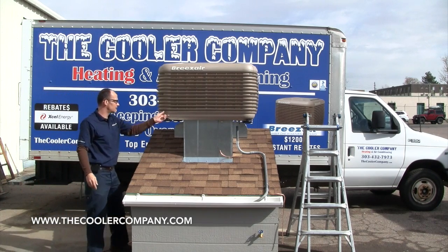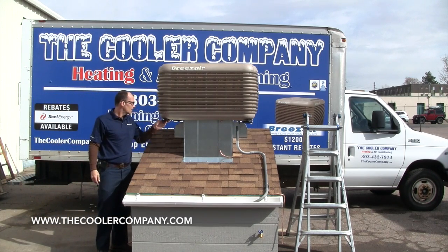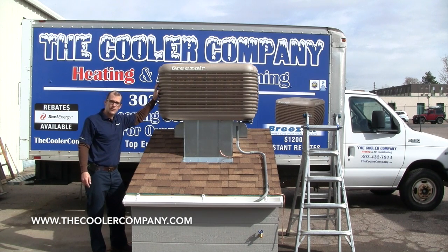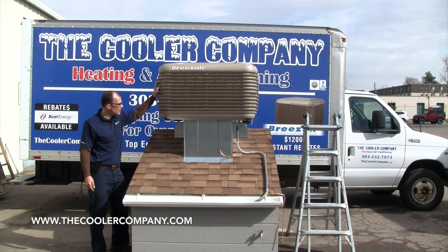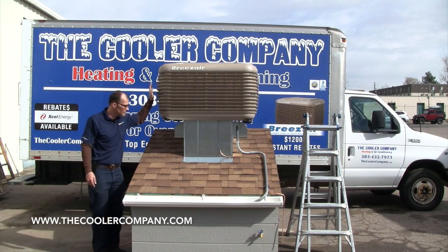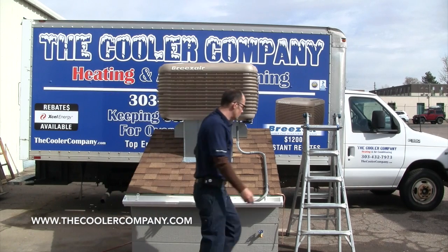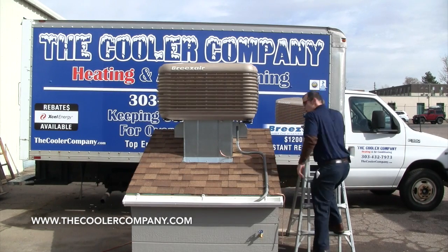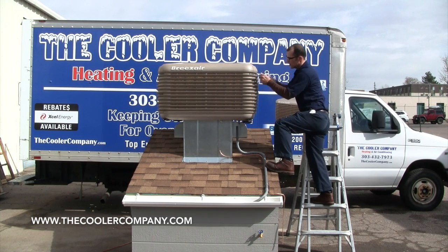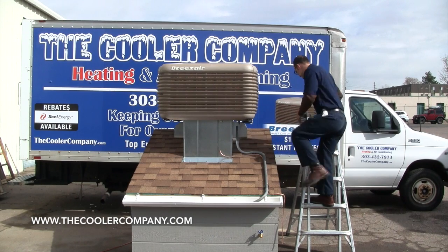Put the cover in a good place so you know where it is come the fall. The EXV cooler — you can check our other videos and our website to learn more about it. It is really the state of the industry as far as swamp cooling goes. Next will be to open up the cooler. Make sure your ladder is set up safely.